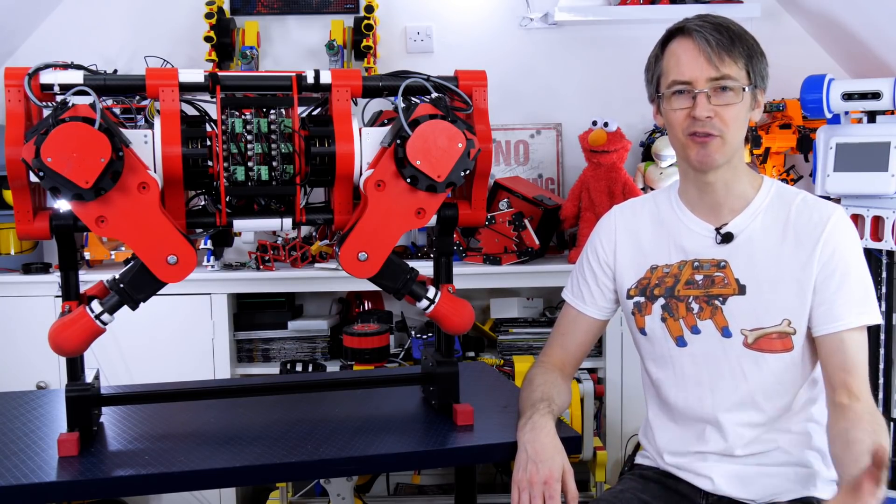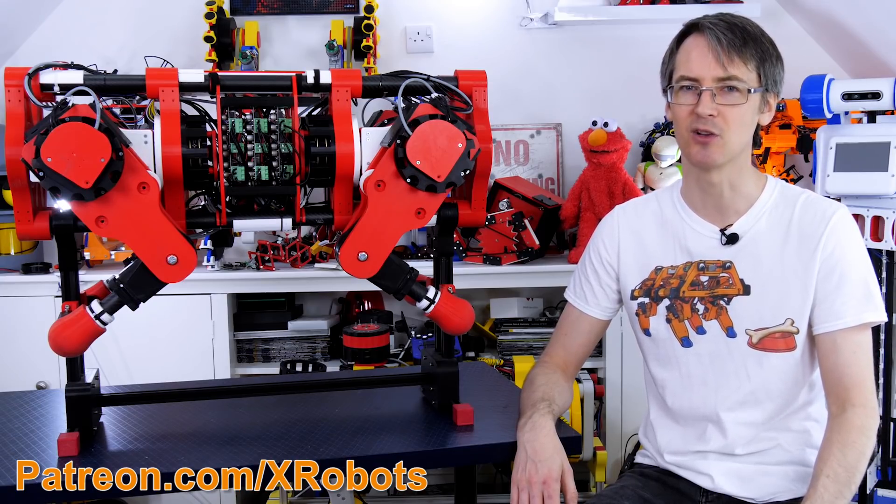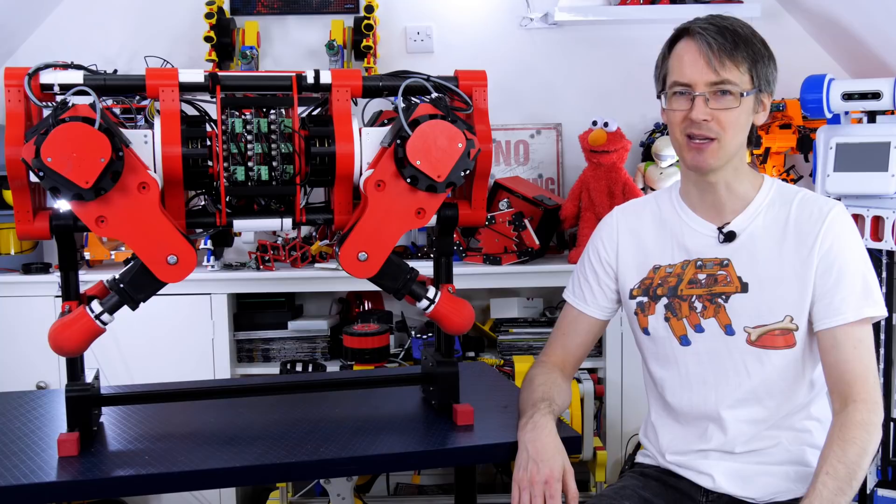If you want to support me through Patreon and YouTube channel membership, those links are in the description below. Patrons and YouTube channel members get access to videos up to a week early as well as sneak peeks and pictures of what's coming up. Alright, that's all for now.